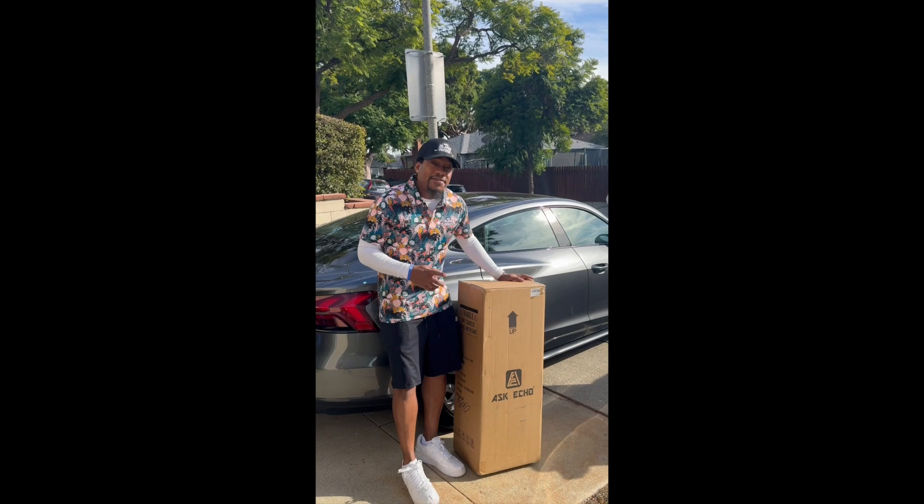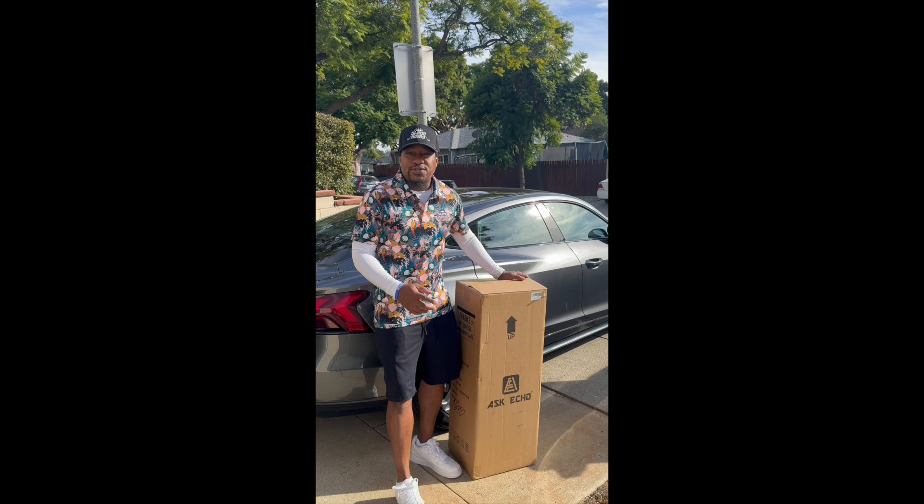The good folks at AskEcho sent me a golf bag. I'm going to show you guys what it's all about. Let me take this out of the box and let's see what this thing has on it.